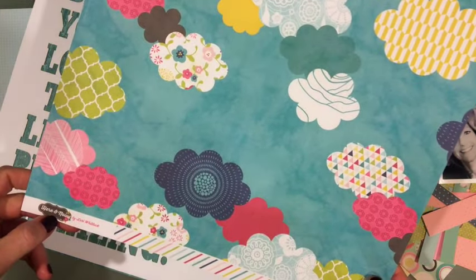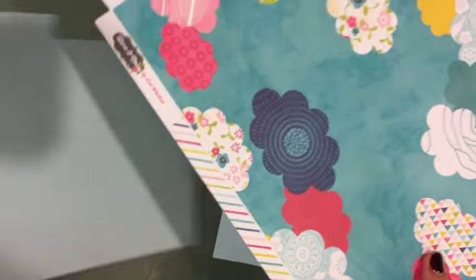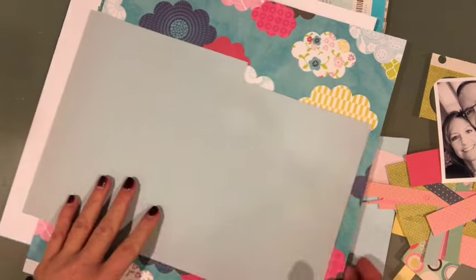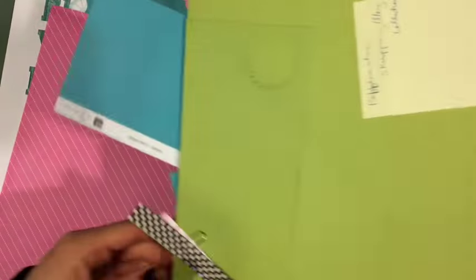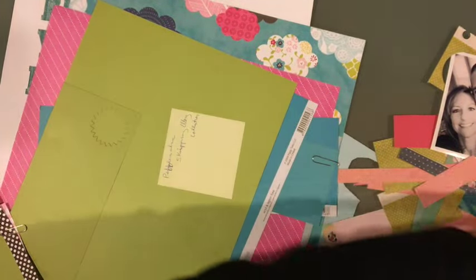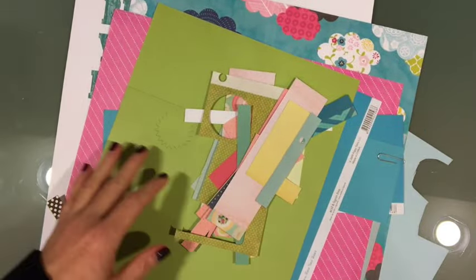I was inspired — my good old go-to — by designs that other people have done. This is a Lori Whitlock 'Here and Now' from Echo Park; it's probably pretty old but I loved all the colors and I just thought it was a perfect way to start a cover layout, because this will be my cover layout for my 12 by 12 family album for 2016. I pulled some scraps from my stash, some Stampin Up ones and a hodgepodge, to bring in some pinks, green, maybe some turquoise. With my title being so dominant and taking up so much space, I don't know how much room I'll have.